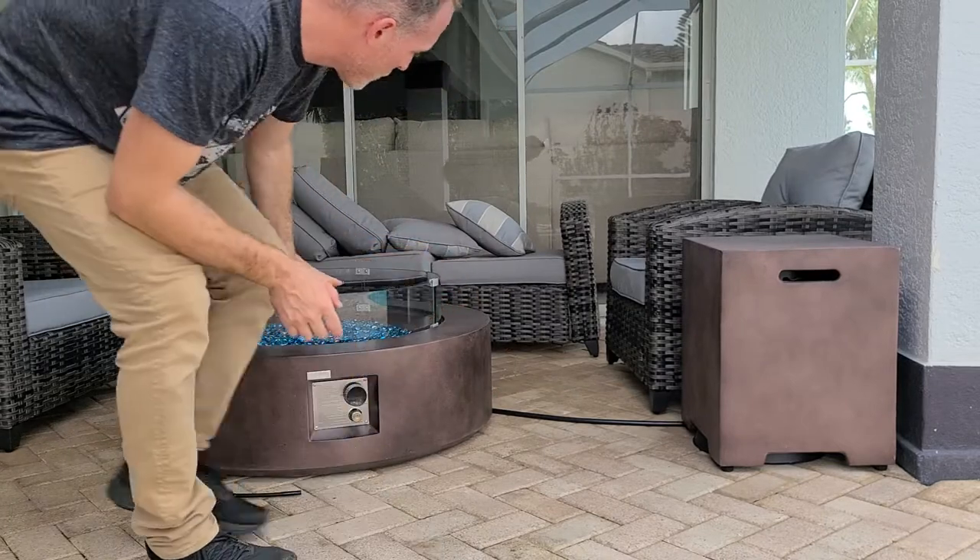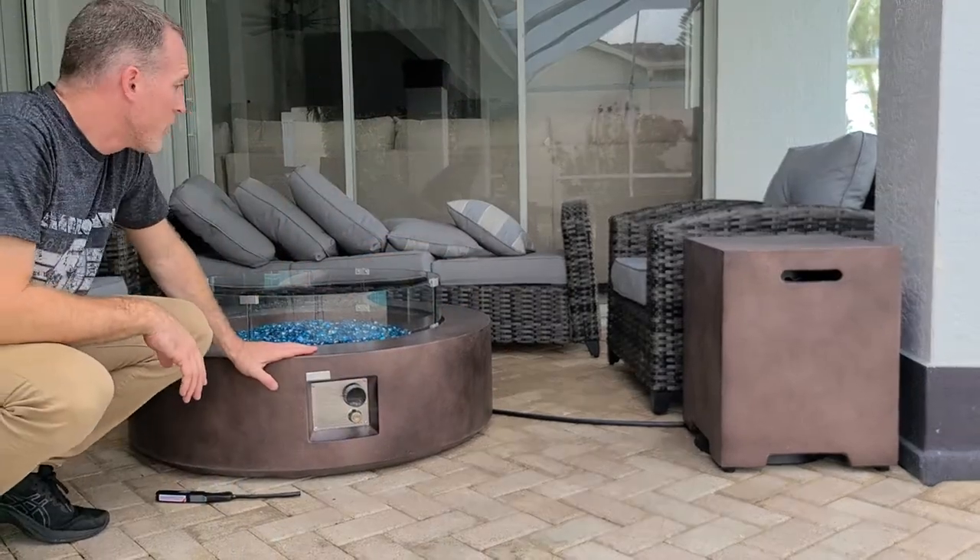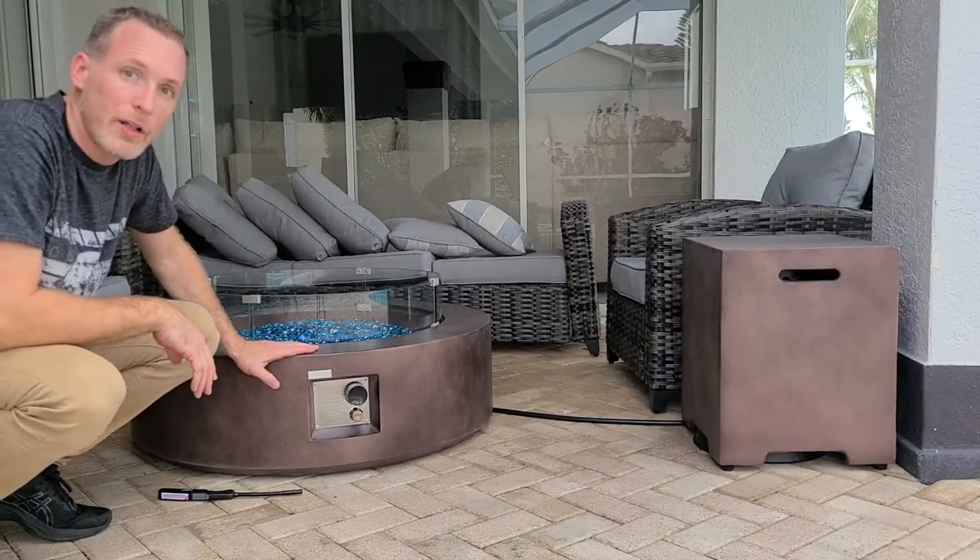Chris here with Villa Vita Solare. Here we are at the conversational fire table fire pit, and I'm going to show you how to light it.